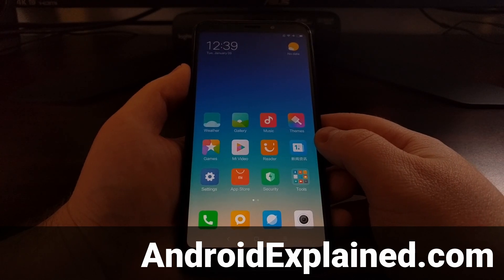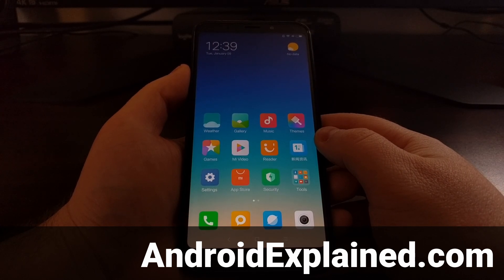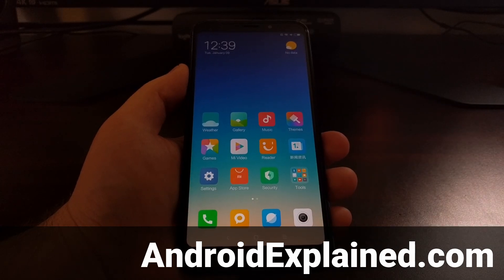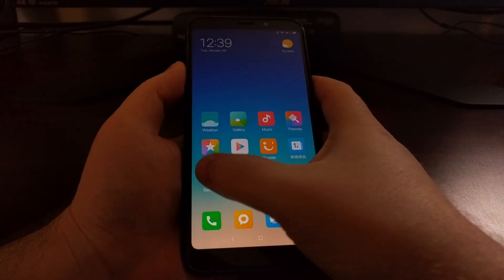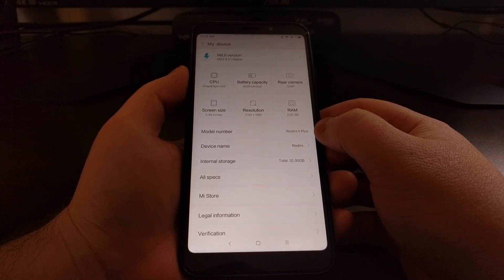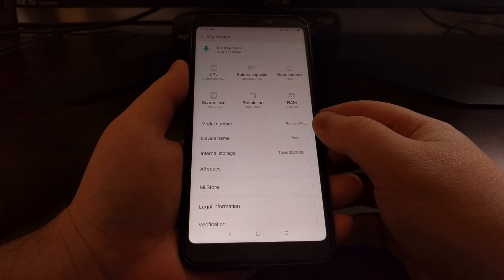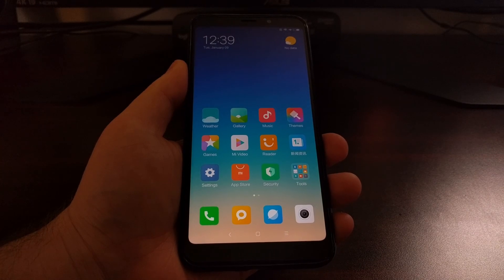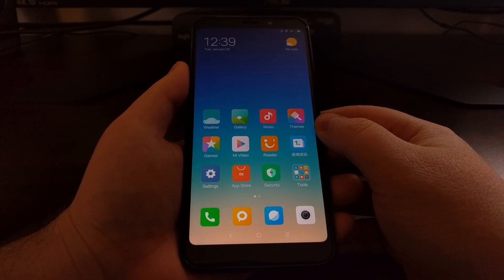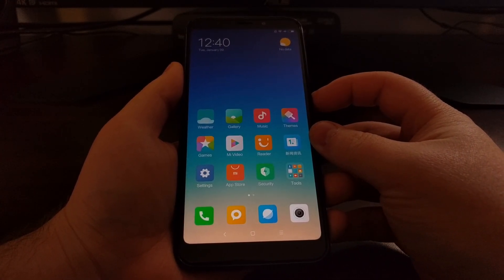Most Android devices have a special boot mode called fastboot mode, and this is required in order to do certain modifications and certain commands using ADB and fastboot tools on the device. Since Xiaomi just recently released the Redmi 5, I'm going to show you how to boot the Redmi 5 and the Redmi 5 Plus into fastboot mode. This is important because I'll be referencing this in future tutorials, as it's a very important step.